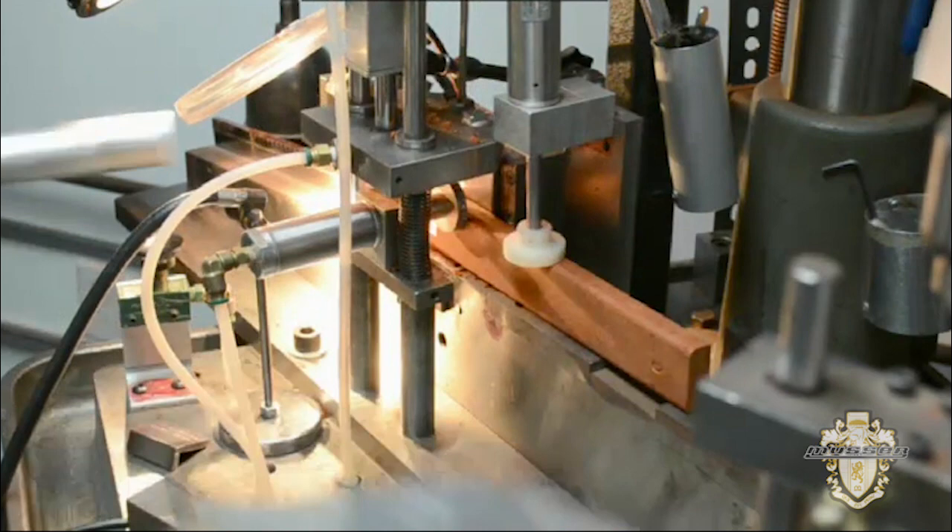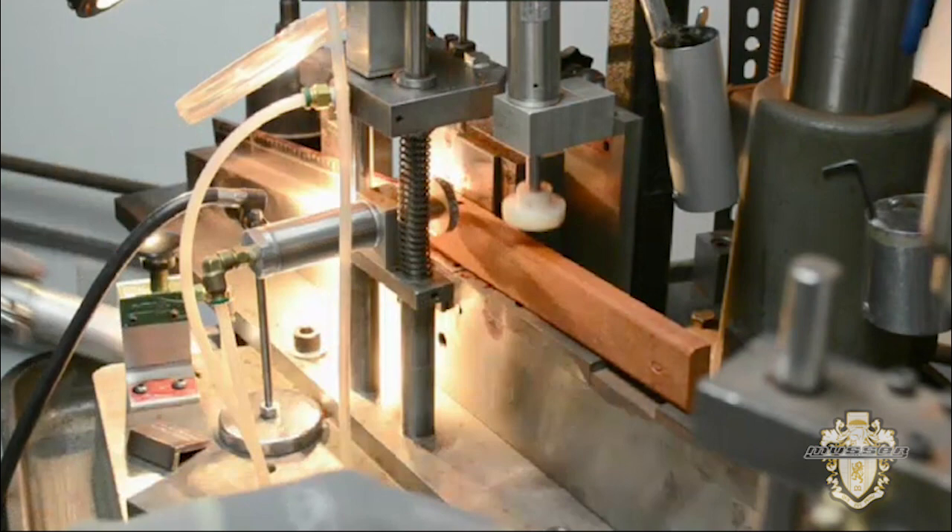Holes are drilled through the bars to suspend them on the instrument's frame. Correct placement of the holes is critical to avoid dampening the vibration of the bar.